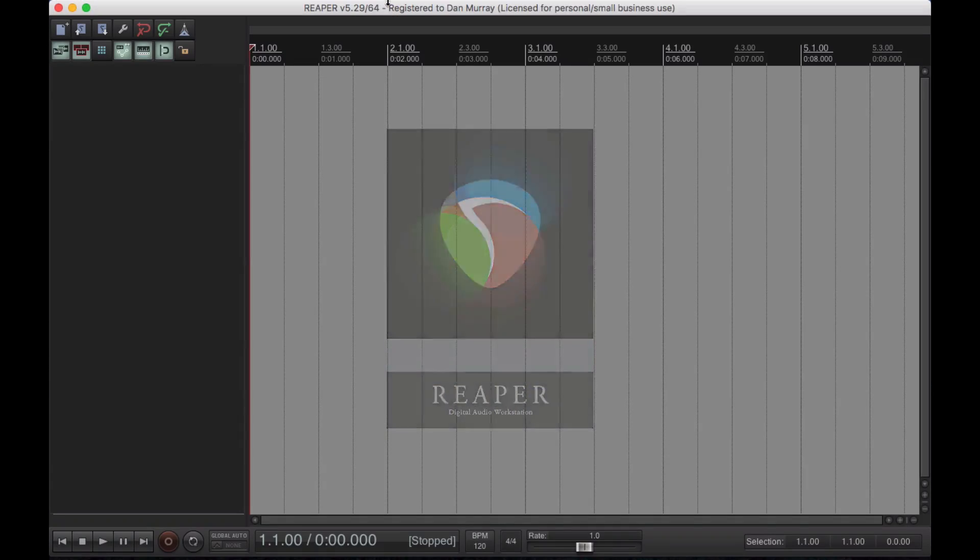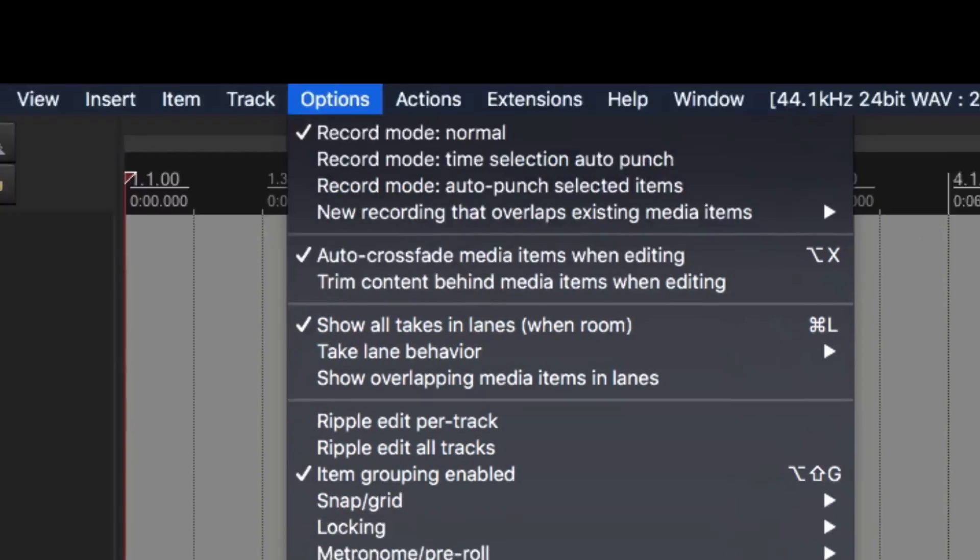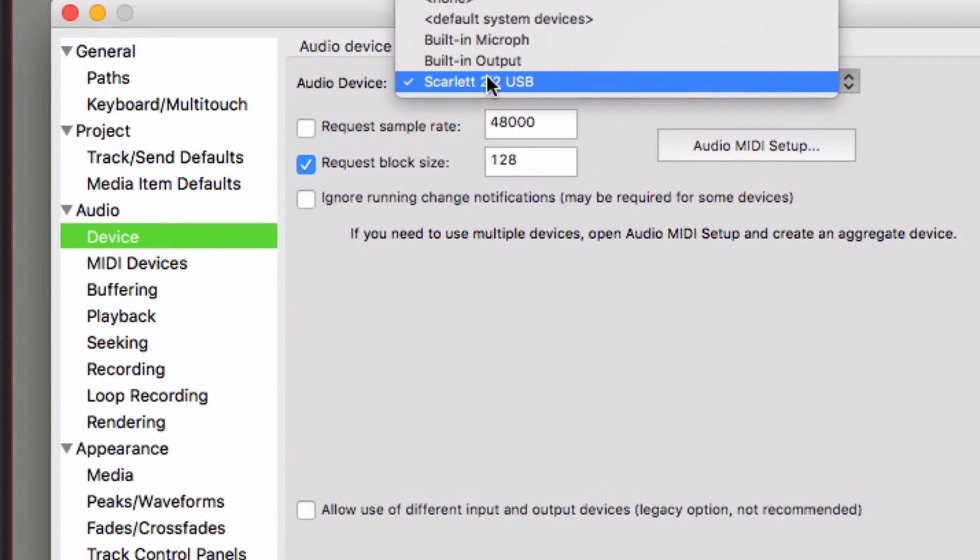I'm recording a voiceover right now in Reaper. I'm a producer and sound engineer, so what I do is go into the audio preferences on the software I'm using and select my Focusrite Scarlett 2i2 as the input and output — that way it's recording from the microphone or anything else plugged into the audio interface. Now, make sure you know this is a condenser microphone, not a dynamic microphone. That means it requires phantom power. On your audio interface you should see a button or switch that says 48 volts or phantom — click or flick that, and power will then go to the microphone.